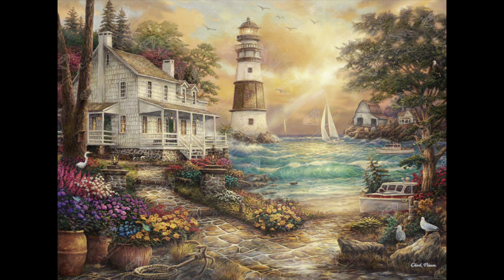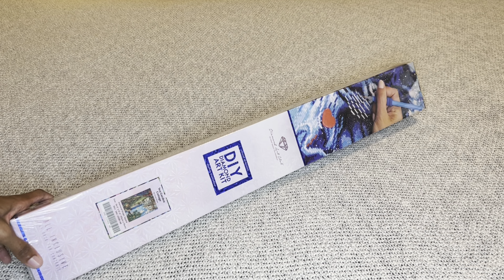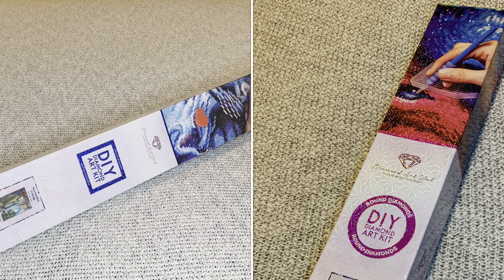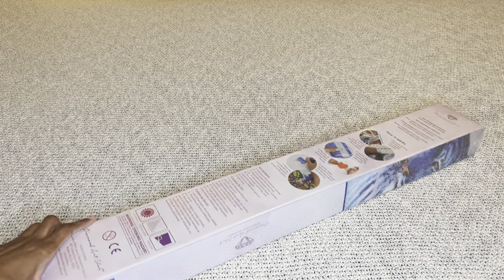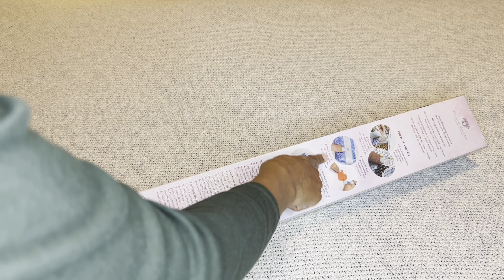With Diamond Art Club, if your painting is a square it will come in this beautiful blue box with a blue stripe, and if it was round it will come in a pink box. For those who have never seen a DAC box, this is what it looks like — absolutely gorgeous. We have step-by-step instructions on how to diamond paint and everything that's included.